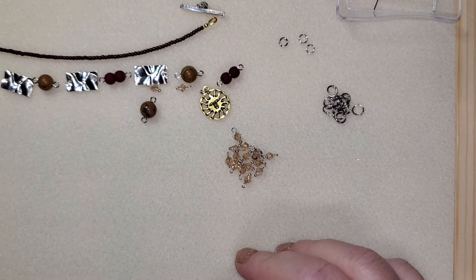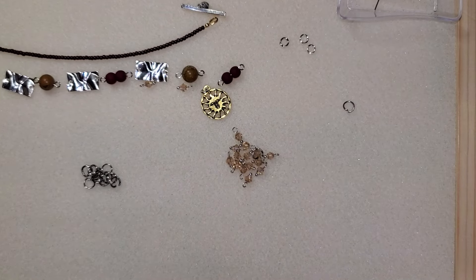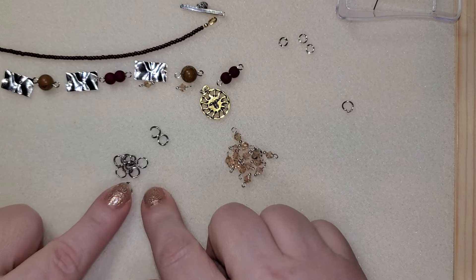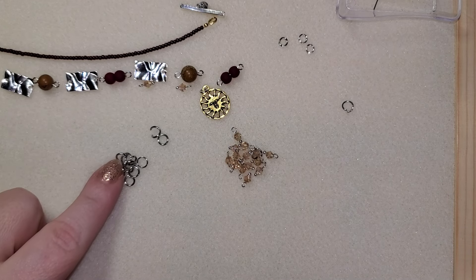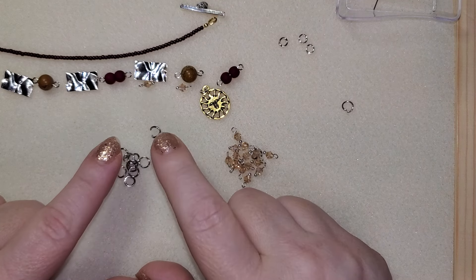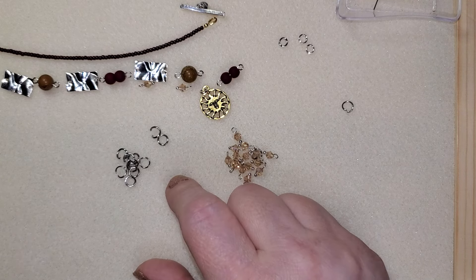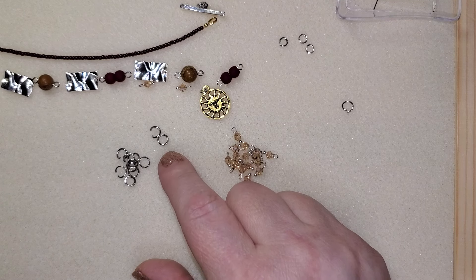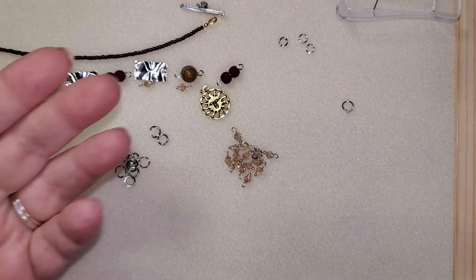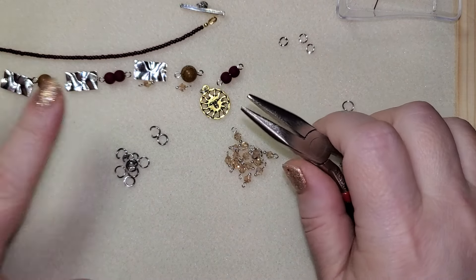All right, so here we are — we are all ready to start putting this together. I am going to use the jump rings I used earlier. These are 18 gauge jump rings that I'm using, so they're nice and sturdy. If you have 18 gauge jump rings, that's great. If you don't, that's okay too, but I probably wouldn't use anything any thinner than like a 21 gauge. Most of your standard jump rings are usually 21 gauge and they'll be fine. But if you can get a 20 or an 18 gauge, that'd be great — just the sturdier the better, especially on bracelets, because sometimes they get caught up on things.